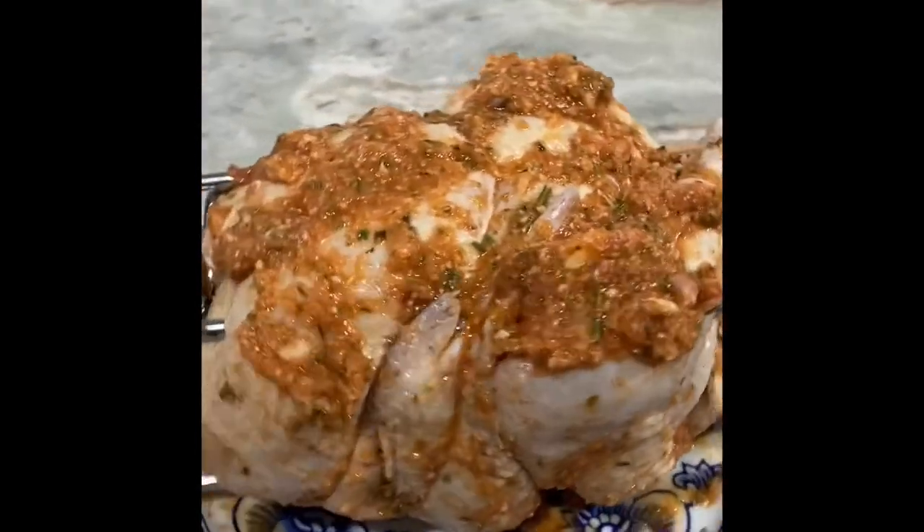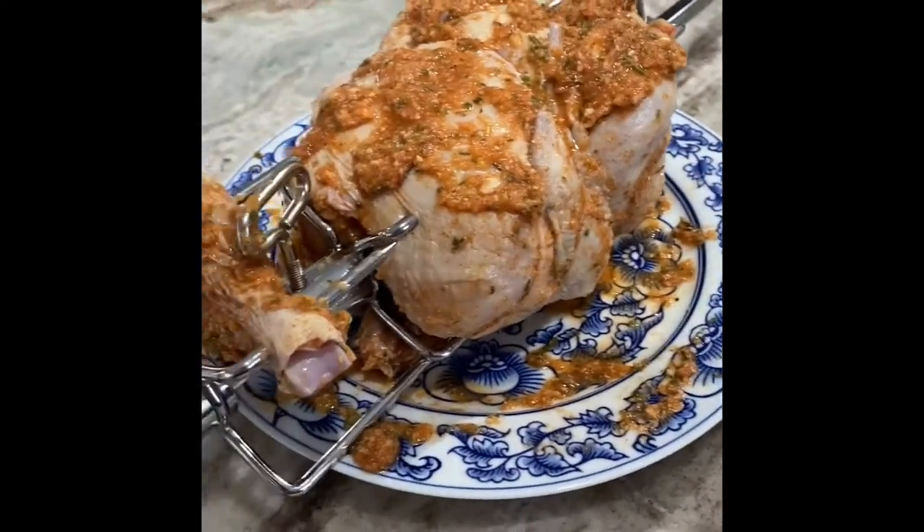Oh, I can't wait to see how this turns out. It's going to be so good. My three-legged chicken is ready to get grilled.